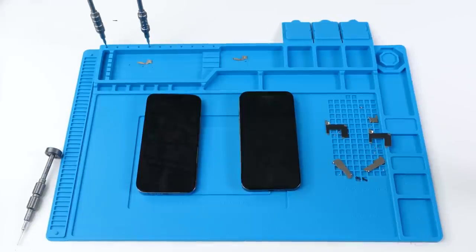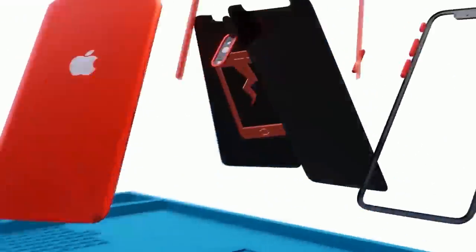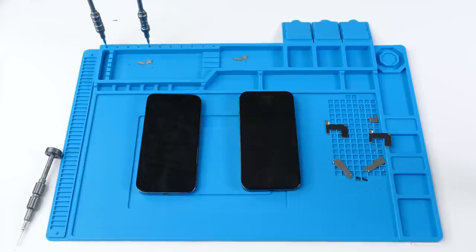Yesterday I did a teardown of the iPhone 13 Pro and I swapped the boards from one device to the other device and I said that they hadn't really changed anything from the iPhone 12 Pro, which is not true. I've been playing around with these phones a lot trying to find out what Apple did this year and I've finally found it.